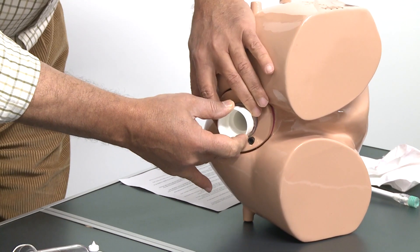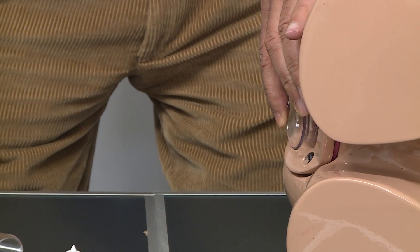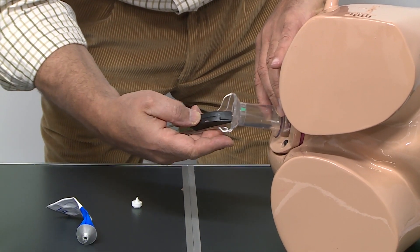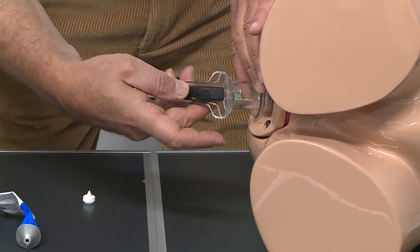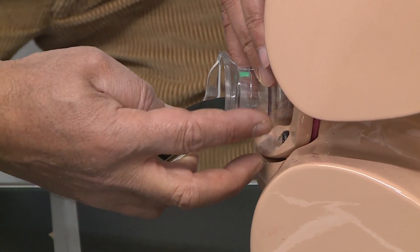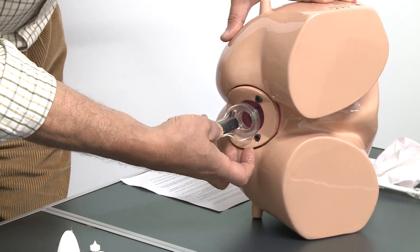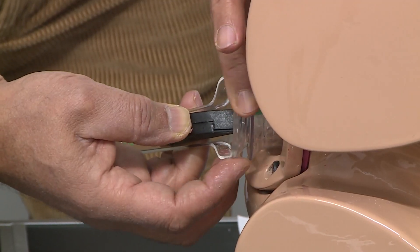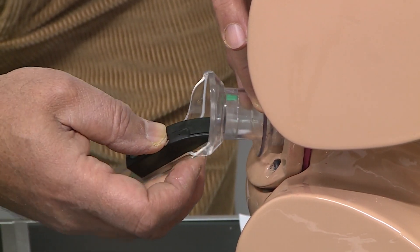After putting that in, we hold the sleeve and take the trucker out, then we introduce the body of the scope. There is a locking mechanism which is very helpful in holding the scope inside the sleeve. If we like to take it out, we can just twist it to unlock it.